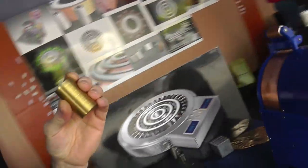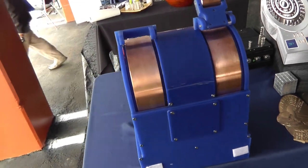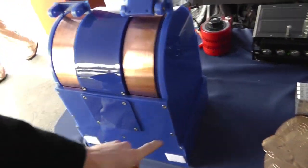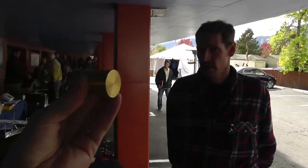Most of you know this demonstration model. They've got it in a case now so you don't get your finger in there. That's a good deal. There's the SEG. Look, I'm holding a roller in my hand. This is great.